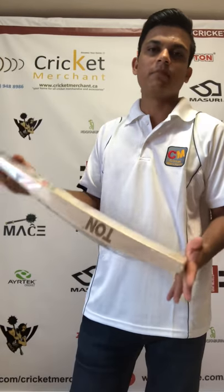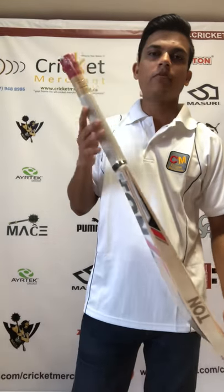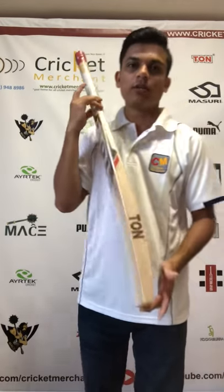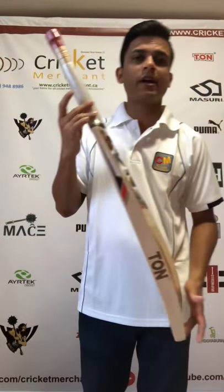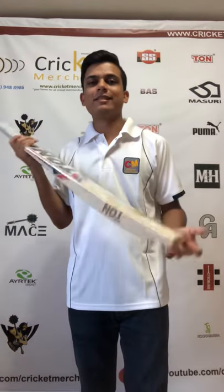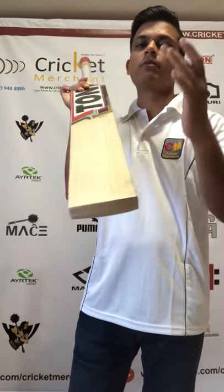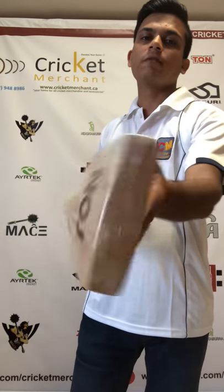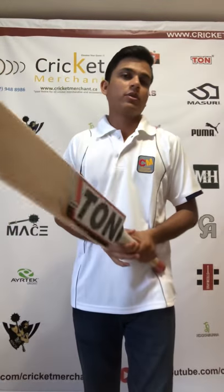They copy the stickers, they copy the grip, they copy everything, and you'll feel like it's a legitimate, original, authentic bat from the brand — but it's not. So that's why you have to watch out for the number of grains at the front, at the back, and also at the toe. That is how you figure out if the bat is legit or not. There are other ways too, but this is the main thing to watch out for.